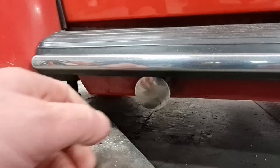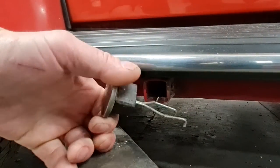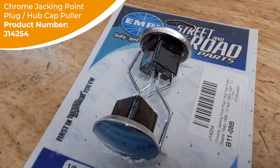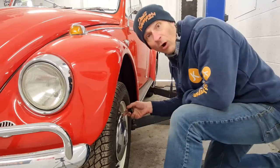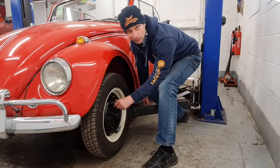First thing I need to do is remove the hubcaps. What's really cool is this hubcap puller is stored in the jacking point. Off with the hubcap. Let's crack the wheel nuts off.